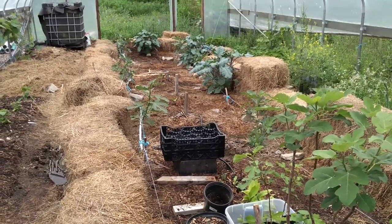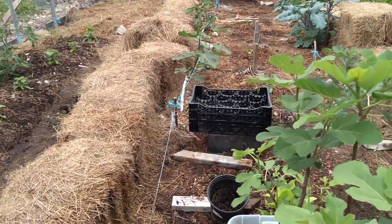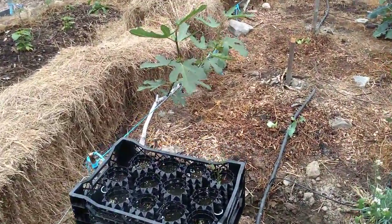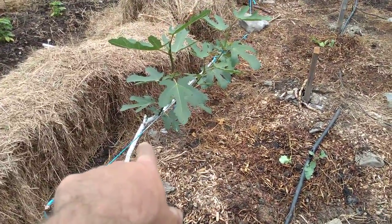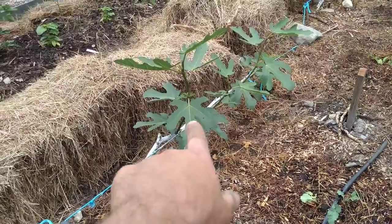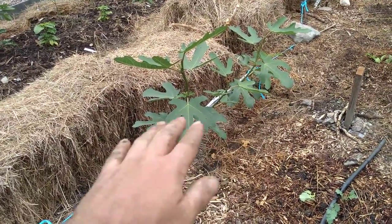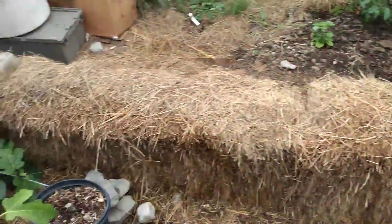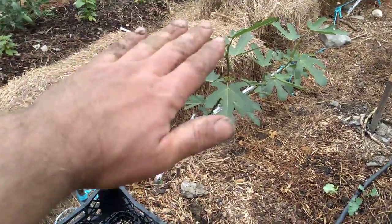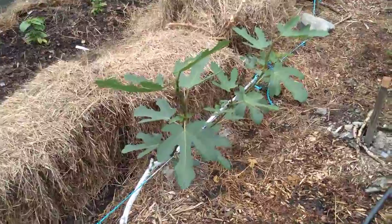I'm using the Japanese stepover method where I grow the figs at a low angle. You can see the cane right there — the white cane. I painted it white for rodent protection and other reasons. I'm essentially trellising it along the ground about a foot off the ground so that the insulation can cover the top and keep everything just around freezing so that the main trunks don't freeze to the ground.